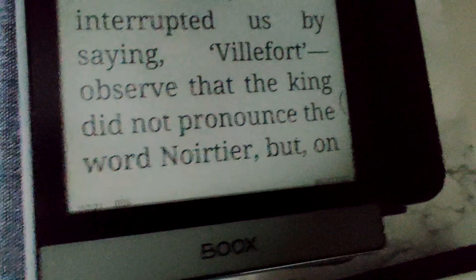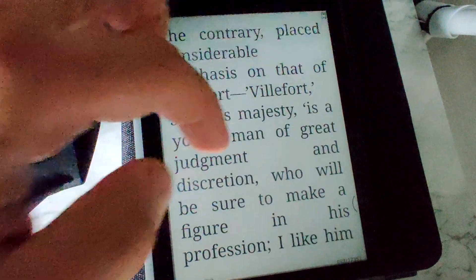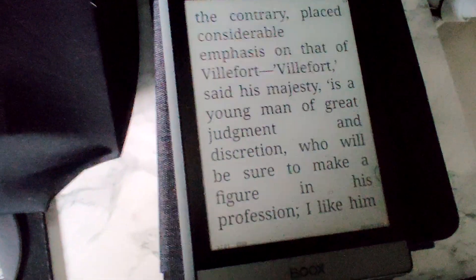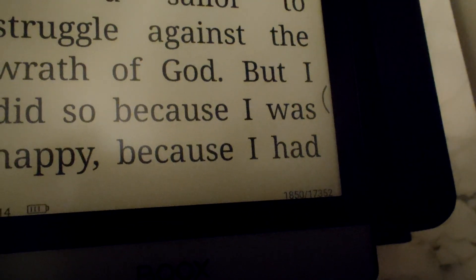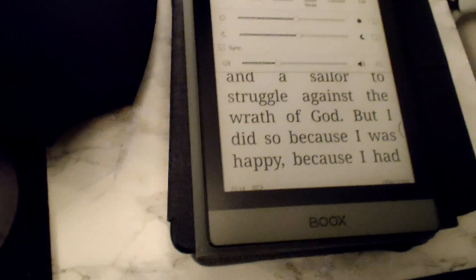Five hours in, flipped through 897 pages and we're at 91%. That's interesting. Then 12 hours in — 1,850 pages and 82%. That's interesting too.